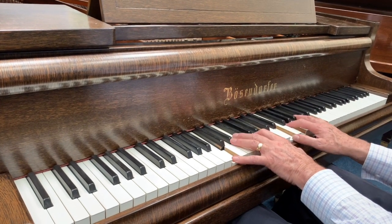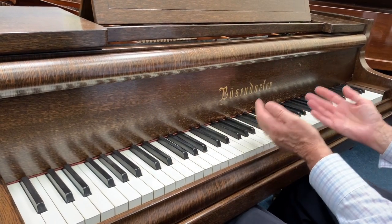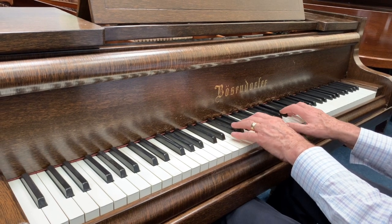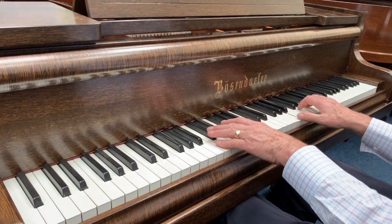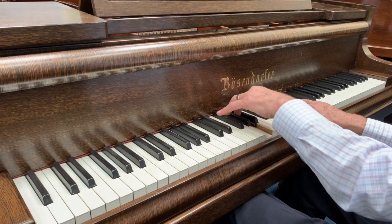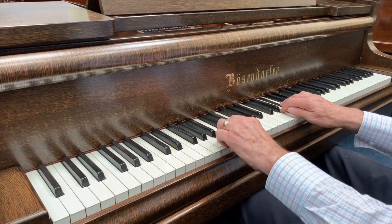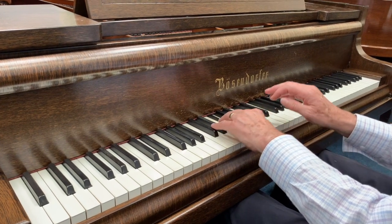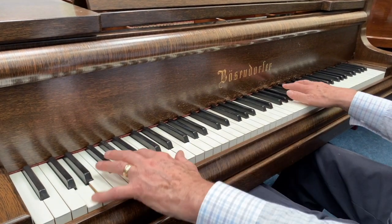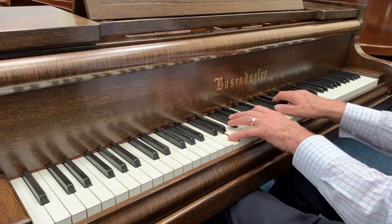The touch will be very refined when we finish with it. It's a very good Renner action with new Renner hammers, so there's no reason why you should buy a new piano instead of this, because the tone of the twenties and thirties pianos — the small pianos — is just much richer and much warmer than any new piano. I think I speak on behalf of our staff as well.